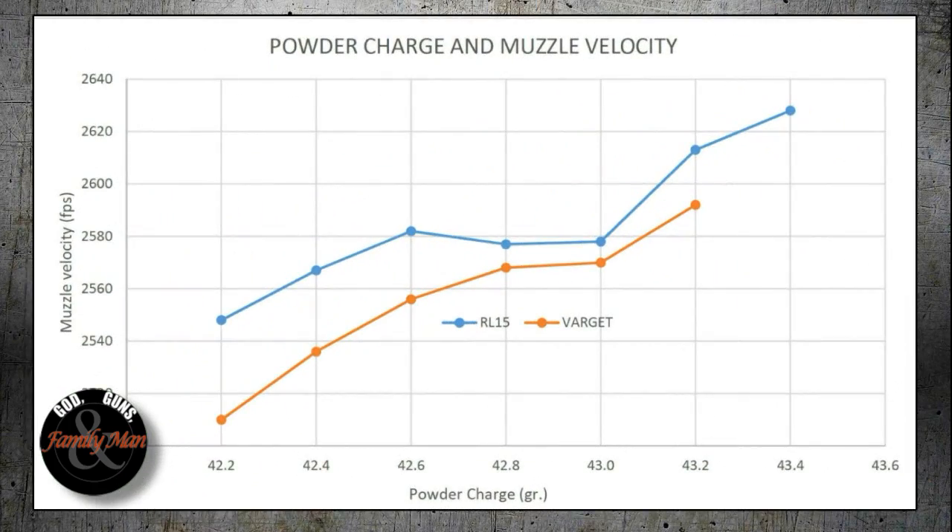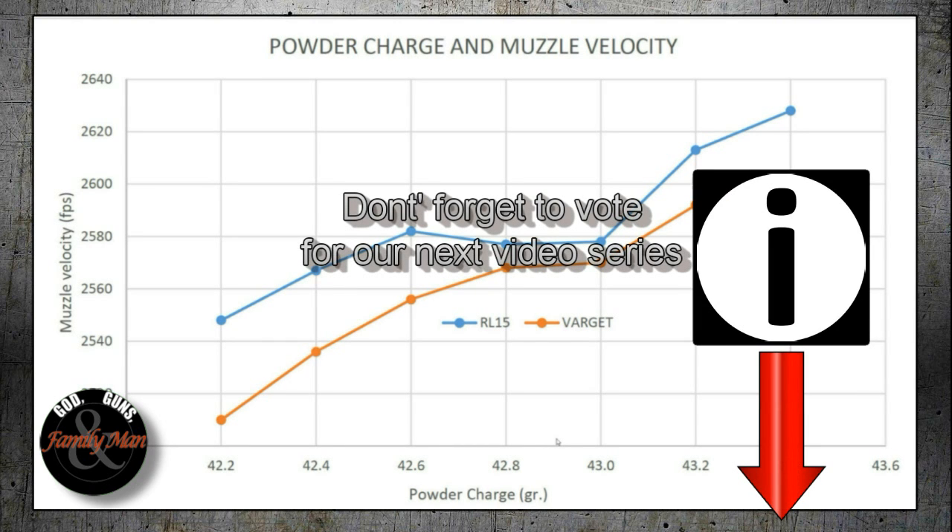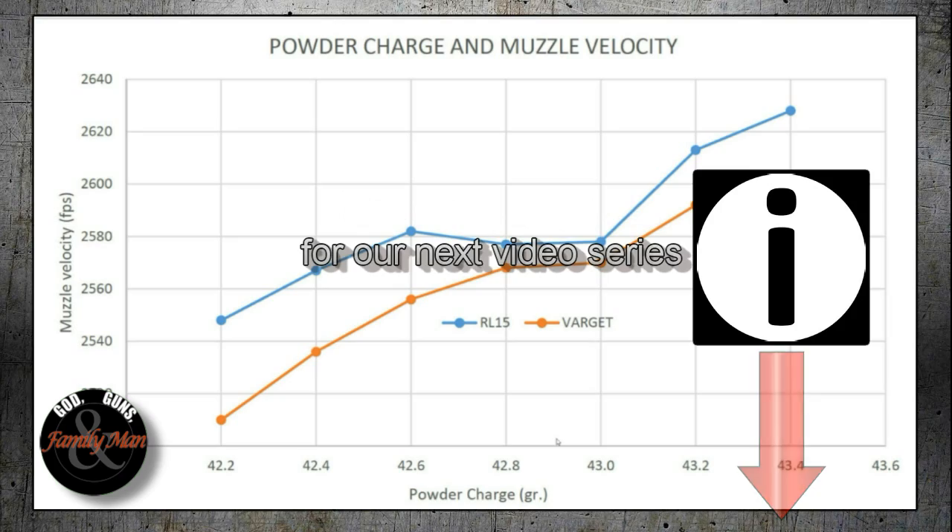Going back to the optimal charge weight analysis, we're seeing a very nice sill right here. I'm very happy with these results, especially because they agree across two different types of powder. This is what I'm going to be shooting for: I'm going to be loading 42.9 grains of RL-15 or Varget. Thanks for watching this episode of Extreme Reloading.